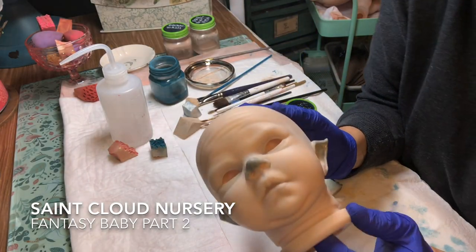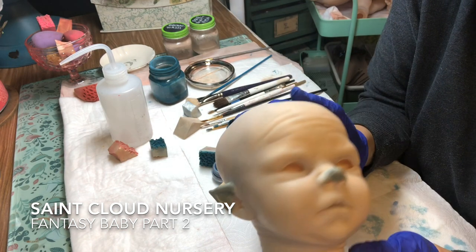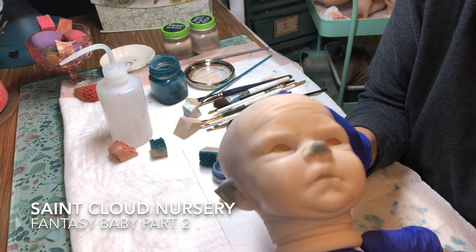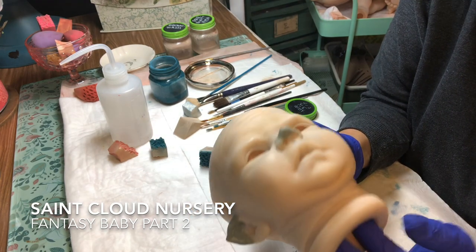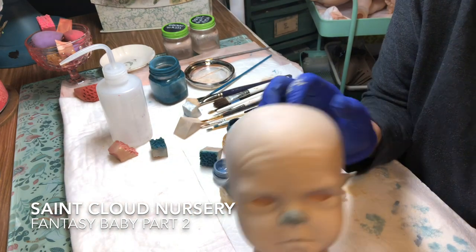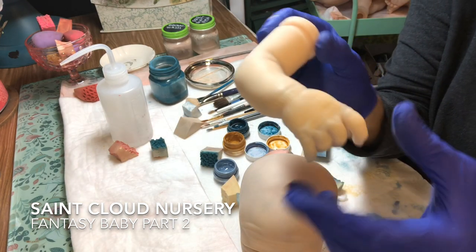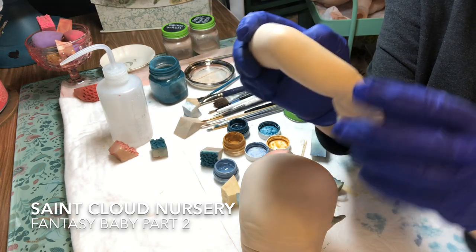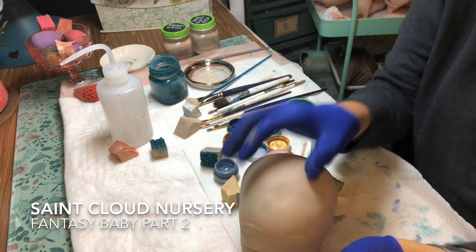I got everything all cleaned up, patched up, glued on. I did a yellow wash, some veining, and a little bit of a blue wash on the limbs. Now I'm going to bake that baby up and get to the next step.